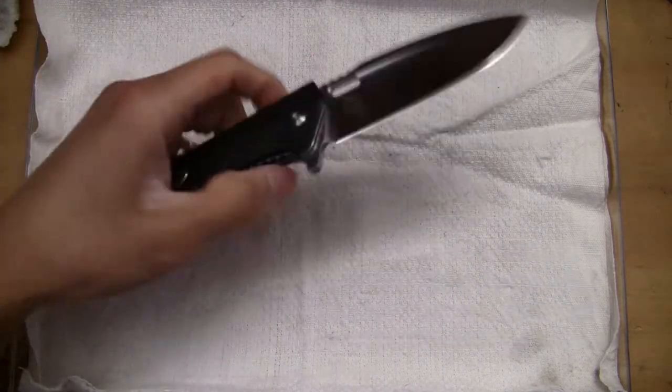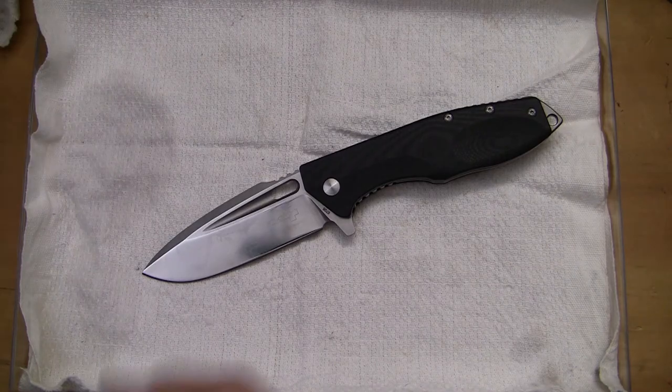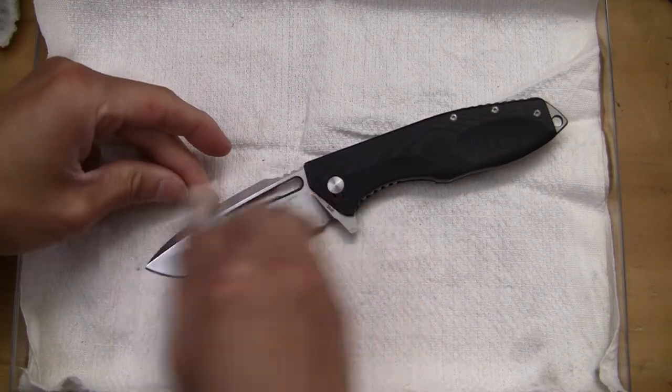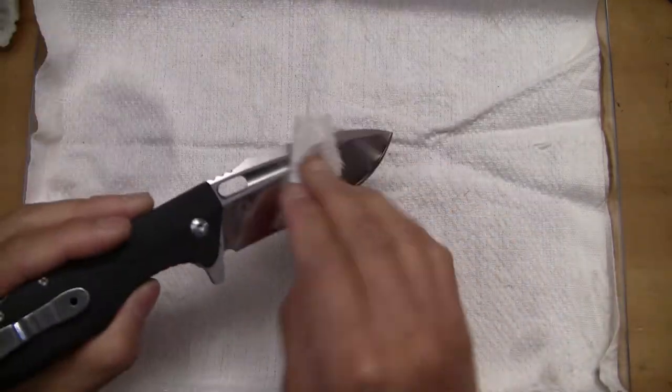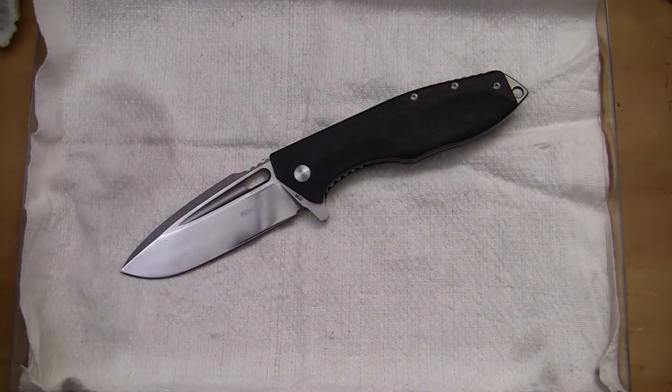Anyway, that is the disassembly of the Boker Plus Caracal. Hope you guys enjoyed this video — questions or comments, please leave them below. Aside from that, take care, have a nice day, and I'll catch you guys on the very next one.